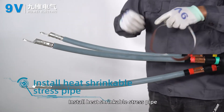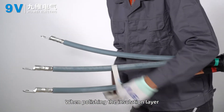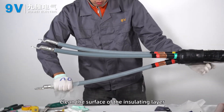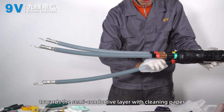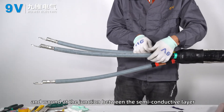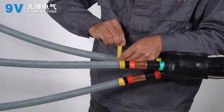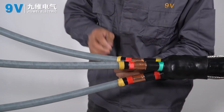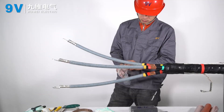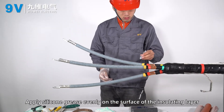Install heat shrinkable stress pipe. Sand the surface of the insulation layer with fine sandpaper, being careful not to polish through to the semi-conductive layer. Clean the surface of the insulating layer towards the semi-conductive layer with cleaning paper. The stress evacuation adhesive is stretched and wound at the junction between the semi-conductive layer and the main insulation layer, with each lap being 5 to 10 millimeters. Apply silicone grease evenly on the surface of the insulating layer.